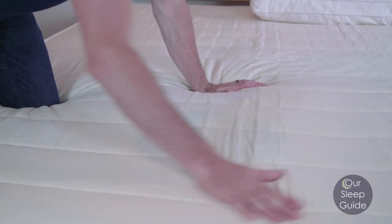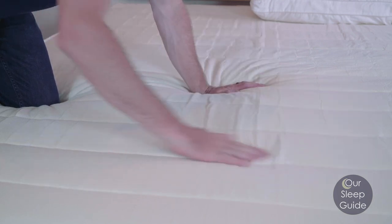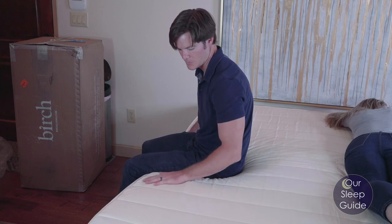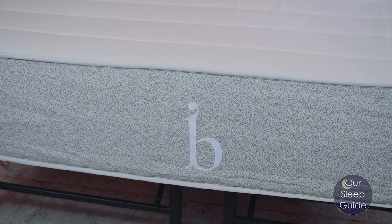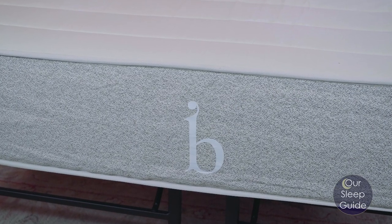Starting right at the top of this mattress, you're going to have a nice organic cotton cover that's going to be very soft and very breathable. Right underneath that, there's actually going to be a thin layer of wool that's going to be used as a natural fire barrier. And then underneath that is going to be a thicker, even more plush comfort layer of wool that's compacted down to give you really nice temperature regulation as well as just enough cushion — that nice natural feel that you might not get from a memory foam or a poly foam.